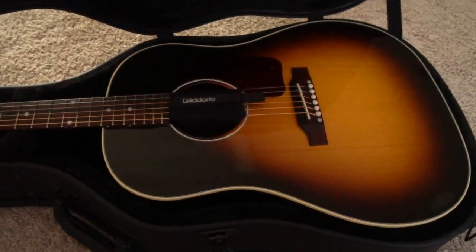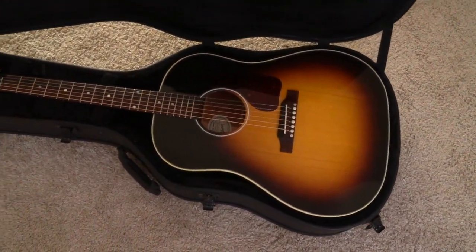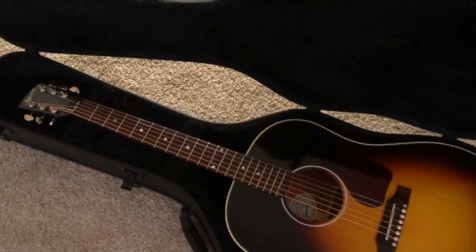There it is — the Gibson J-45. As far as build, tonewoods, and whatnot, the J-45 has remained unchanged, but what you'll find are some minor features.